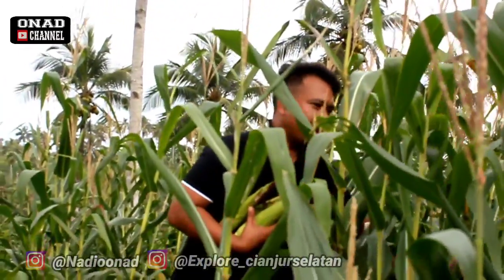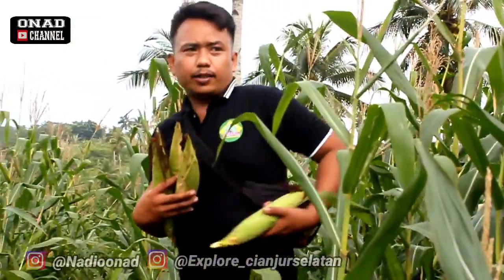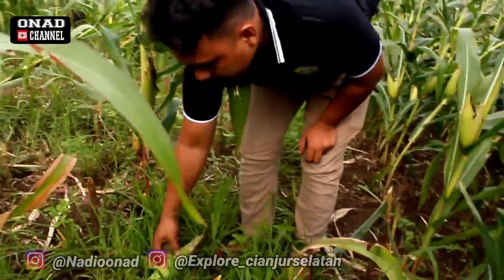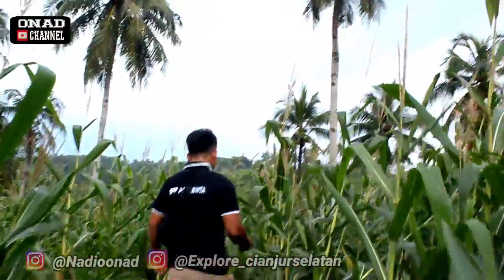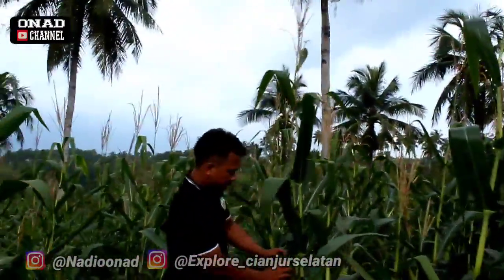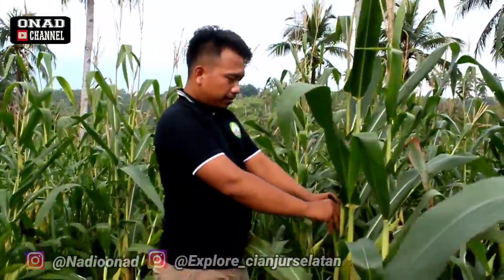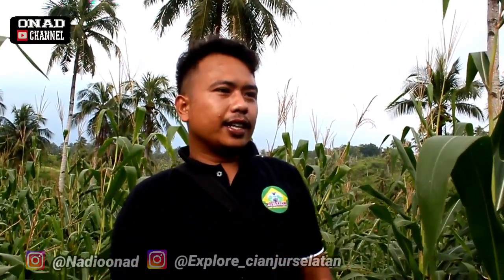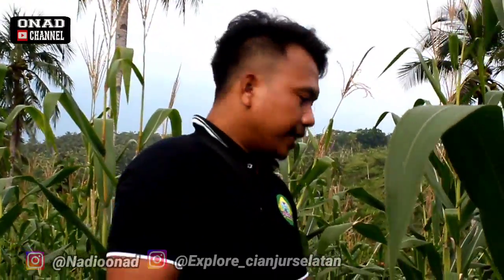Jagung apa ini namanya? Kalau ini saya pakai hibrida, Mas. Jagung hibrida? Ya, kalau yang gitu, yang masih kecil itu pakai hibrida pioner. Mantap sekali ini. Setelah saya masuk program YES, saya jadi termotivasi. Dulunya saya kira kalau bertani itu selalu padi. Setelah gabung di program YES, ternyata jagung juga menguntungkan. Makanya saya nanam jagung dua hektare.